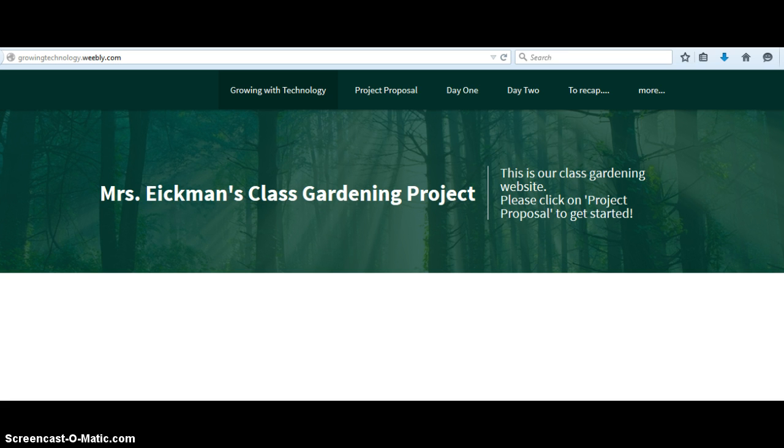So this is kind of my unit plan. I did this in conjunction with my project-based learning class that I'm also taking. As you can see here, we've got the URL, growingtechnology.weebly.com. When I started building this website, I did not realize that Weebly is having some connectivity issues right now, so hopefully it bears with me while I try to show you around.